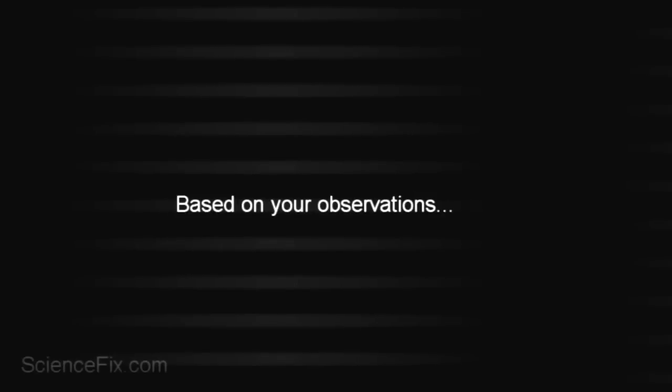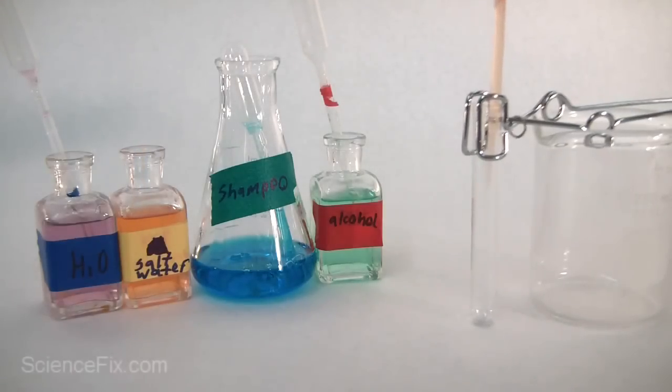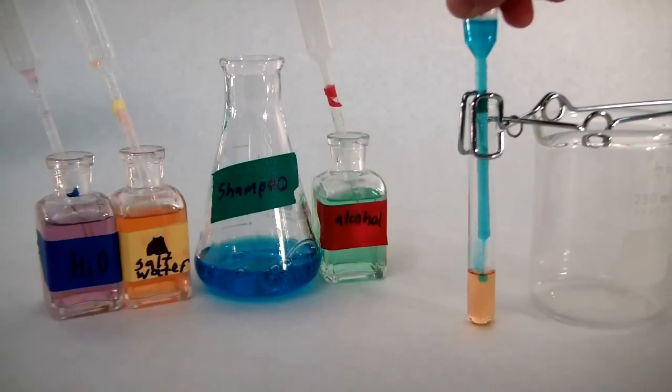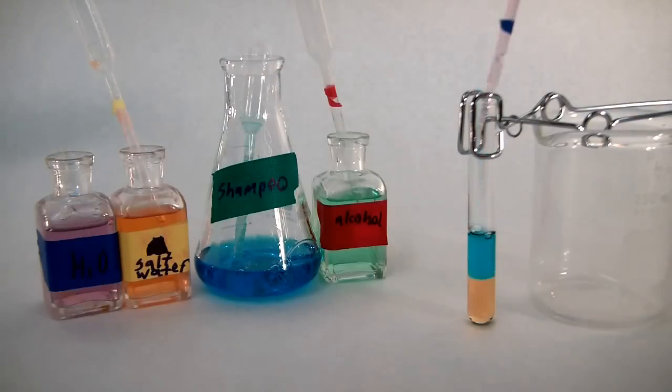Based on our observations, how should we stack the liquids now? Since the salt water appeared to have sunk down into the shampoo, let's put the salt water in first. Then we'll put in the shampoo next — let's see if it stays on top of the salt water. It does appear to be staying on top of the salt water.